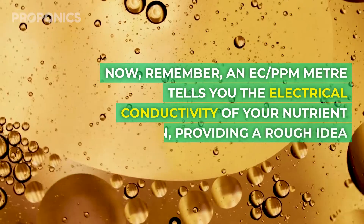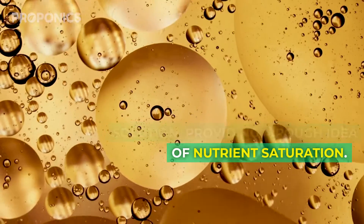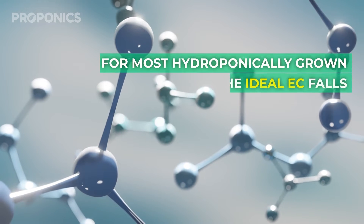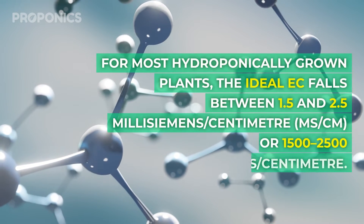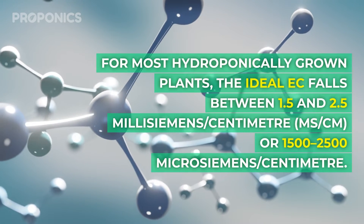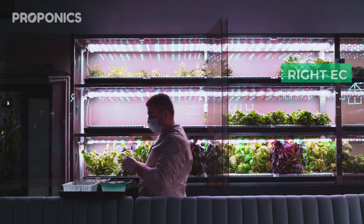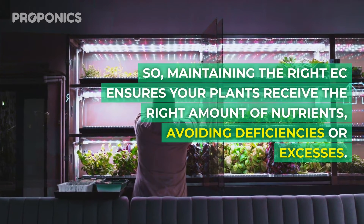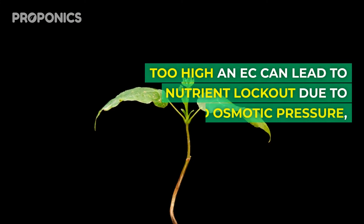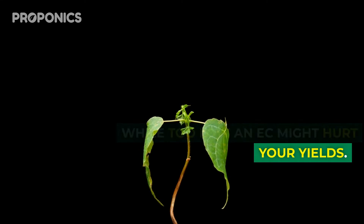Remember, an EC PPM meter tells you the electrical conductivity of your nutrient solution, providing a rough idea of nutrient saturation, but it can't specify the quantity of each nutrient present. For most hydroponically grown plants, the ideal EC falls between 1.5 and 2.5 millisiemens per centimetre (mS/cm), or 1,500 to 2,500 microsiemens per centimetre. Maintaining the right EC ensures your plant receives the right amount of nutrients, avoiding deficiencies or excesses. Too high an EC can lead to nutrient lockout due to increased osmotic pressure, while too low an EC might hurt your yield.